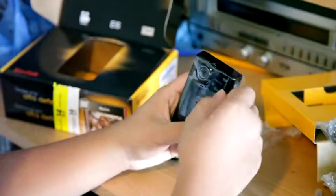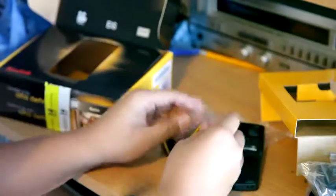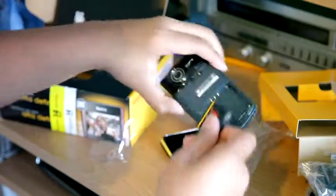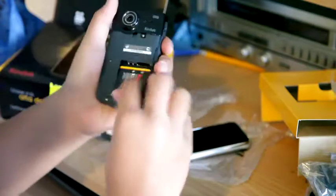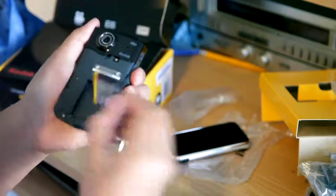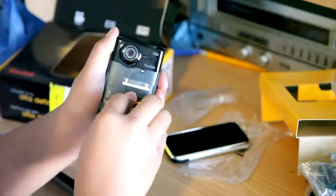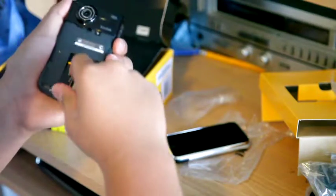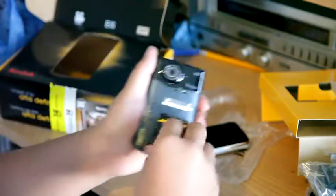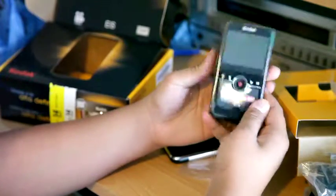The battery pops in here — popping the battery in now. We'll see if we can boot this thing up. You can put the battery in here, and then the memory card here.